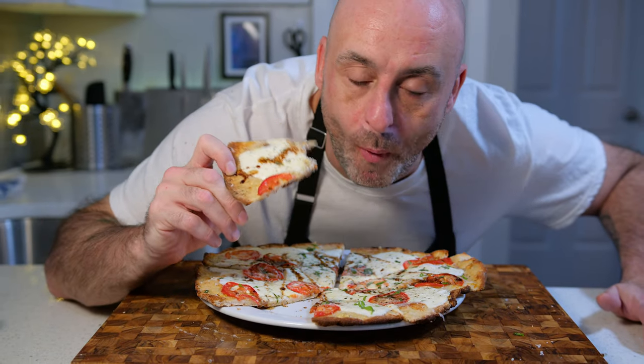You can of course skip the pre-ferment, but you'll miss out on the extra flavour and nuance that it provides. And if I were to skip this stage on any of my doughs, this would be the one where you could get away with it the most, due to the extra fat and unique technique employed.